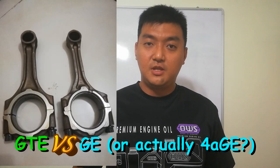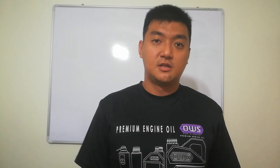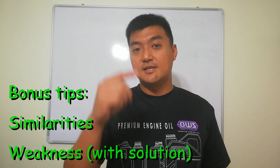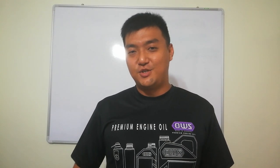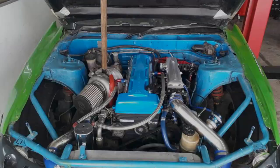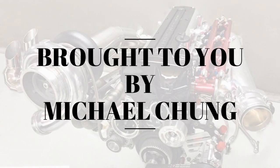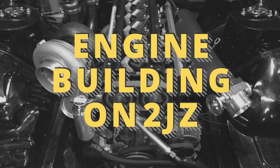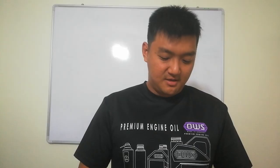Have you ever wondered what is the difference between the 2JZ-GE con rods and 2JZ-GTE con rods? In this video you guys are going to find out. Welcome to 2JZ Tuesday, my name is Michael Cho and I'm going to show you guys what the differences are between these two.